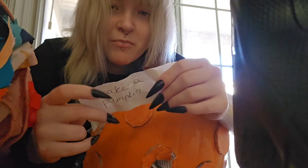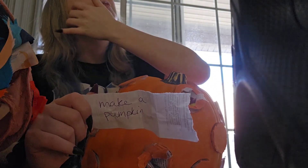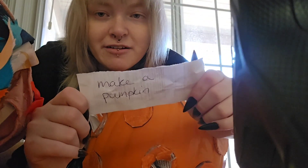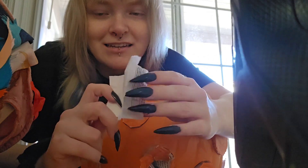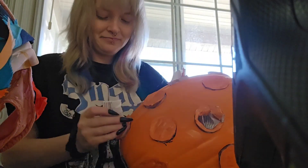Make a pumpkin! So this is gonna be hard because I don't have any balloons, but I will figure something out. I'm gonna go enjoy my coffee now.